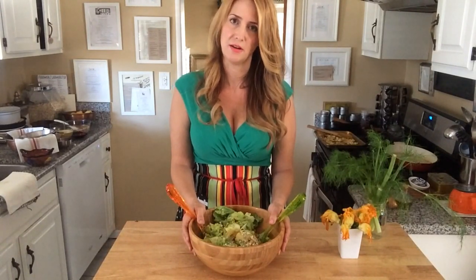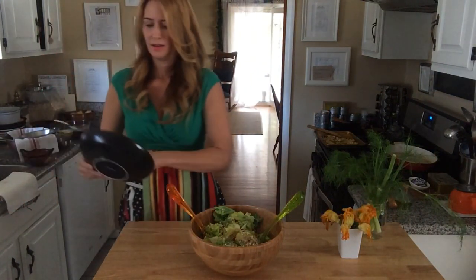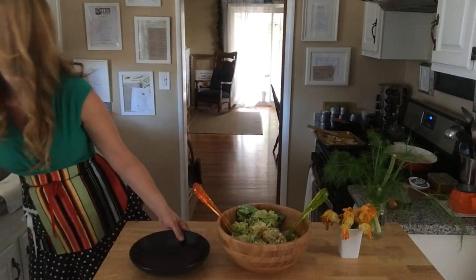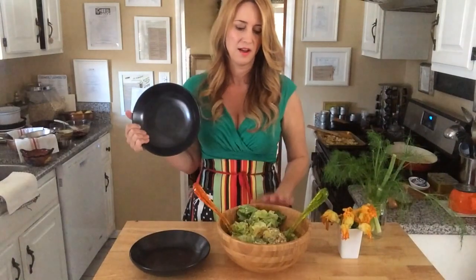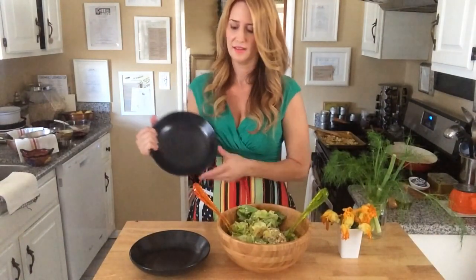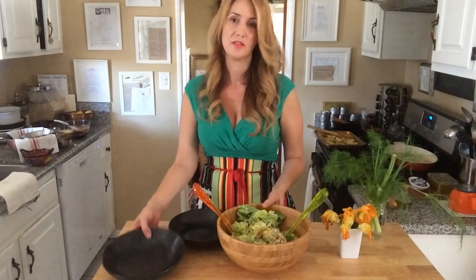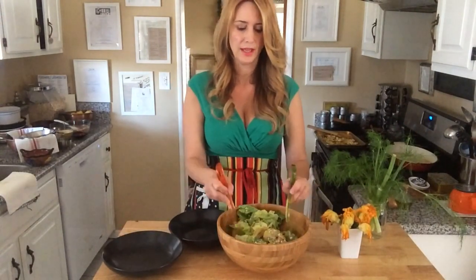If you're not eating dairy or cheese, you can leave the feta out. I have two black bowls, and I just thought this would really offset the color of our salad. We have so many different light colors that I thought the black would be very dramatic and beautiful. So I'm going to now plate the salad.